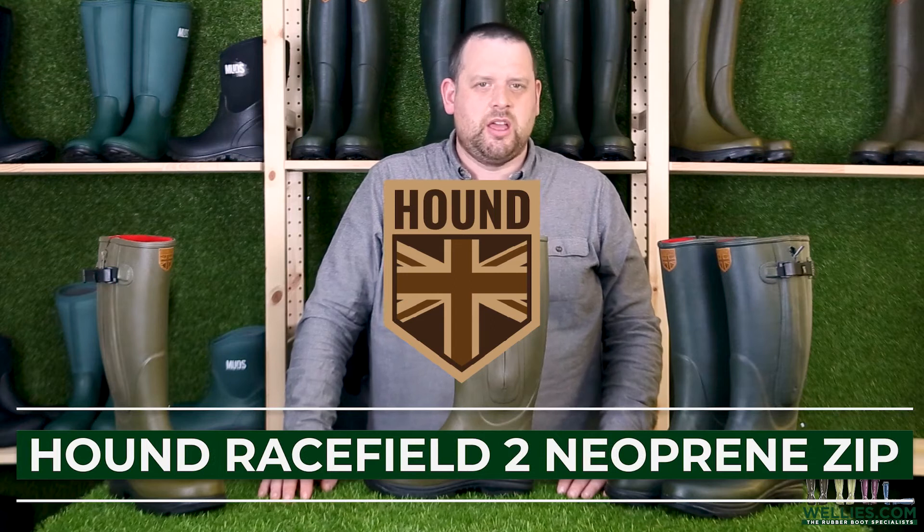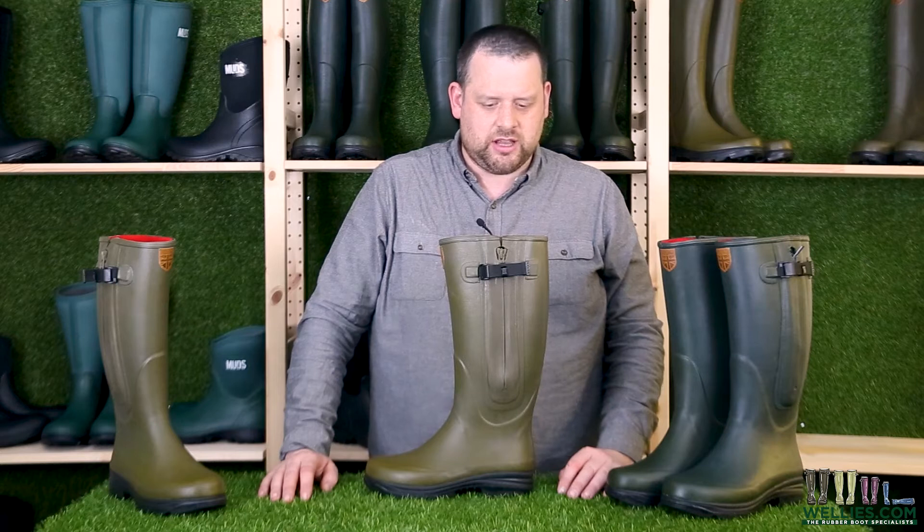Hi guys, Mr Welly from Wellys.com and I'm going to show you the Hound Racefield 2. This is the neoprene lined with the zip.